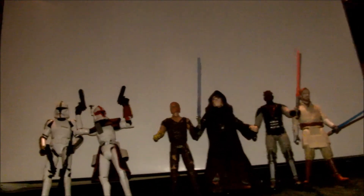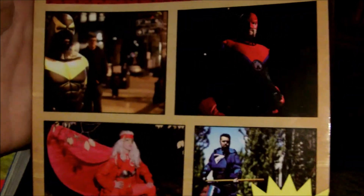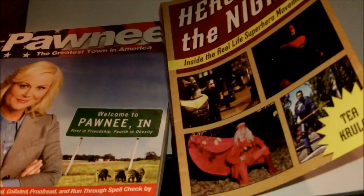So that's all the figures I've gotten since then. I did get a couple of books. We've got Pawnee: The Greatest Town in America, written, compiled, researched, typed, collated, proofread, and run through spellcheck by Leslie Knope, Deputy Director, Parks and Recreation. And another book: He Rose in the Night — Inside the Real-Life Superhero Movement. There is a huge movement by people who dress up as superheroes and patrol the streets, hand out food to the homeless — heroic stuff. I just finished that up. Good haul. May the Force be with you, and I hope you enjoyed.